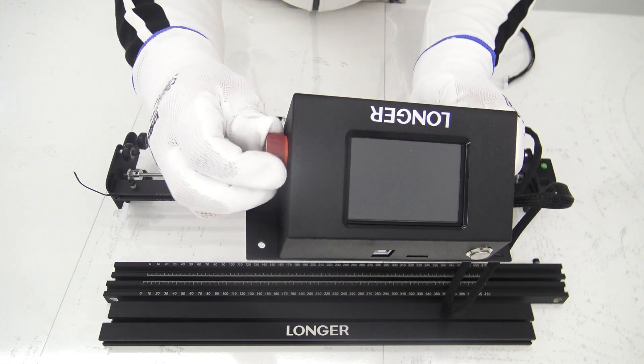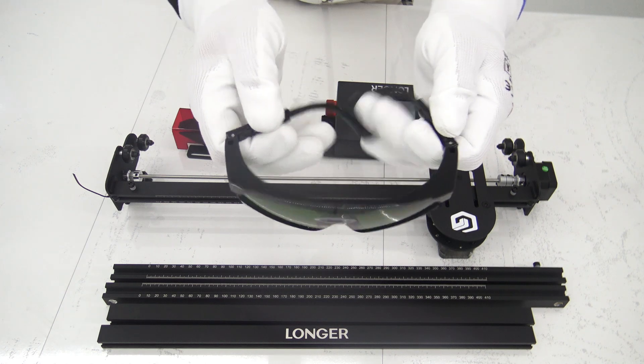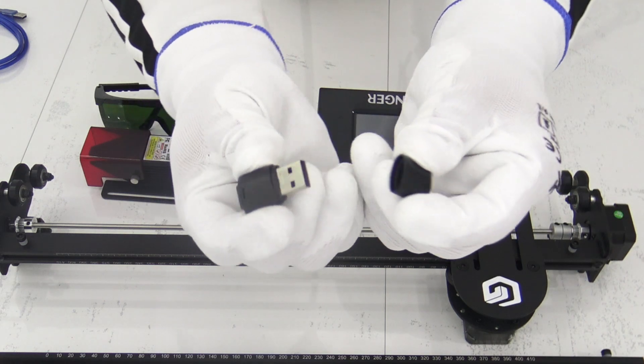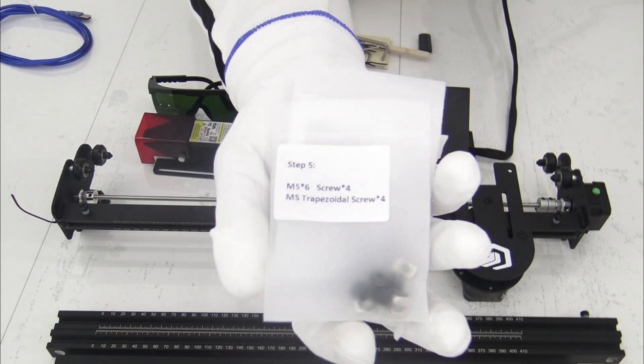When it comes to technical specifications, this laser engraving device utilizes DEOCERT technology with a laser wavelength of 450nm. The fixed laser focal length is 50mm. The Longer Ray 510W laser engraver stands out as an excellent choice for those seeking an economical solution without sacrificing quality.